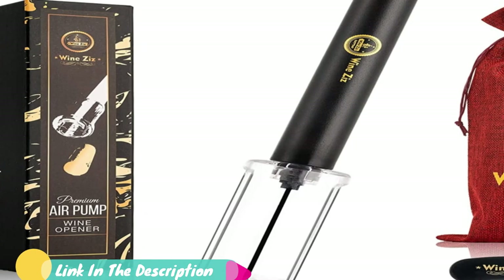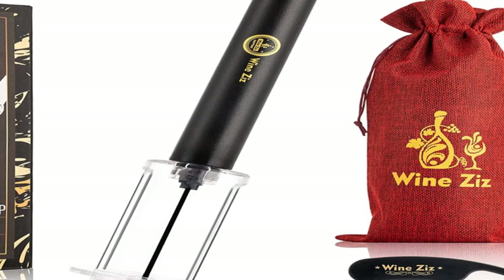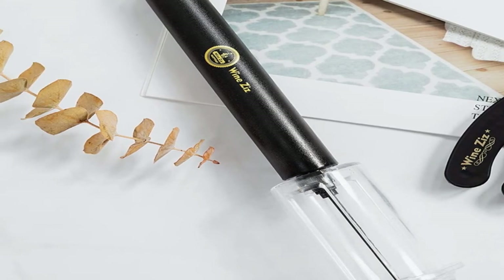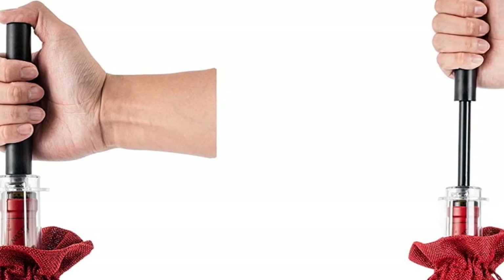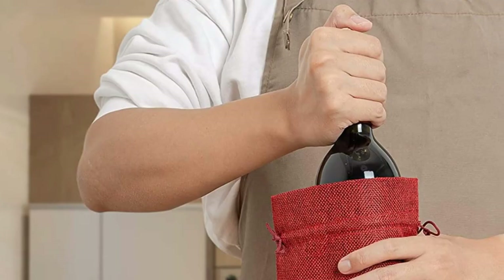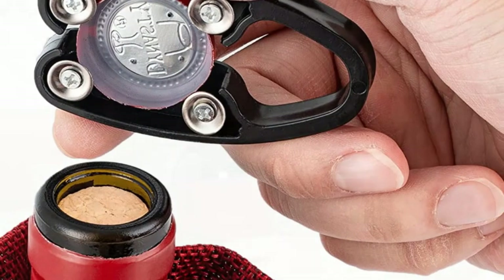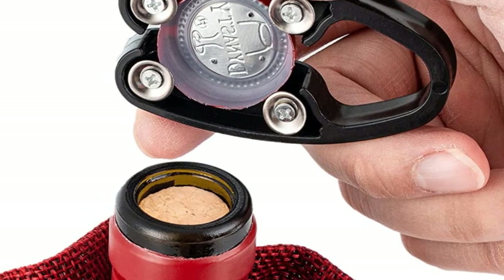Due to the uniqueness of this opener style, most first-time users require some guidance on using it or at least some encouragement. However, it is hard to believe how easy the job is once you see how this opener works. To use this product, simply insert the needle into the cork. The circular plastic casing makes lining it up accurately a cinch — gently pump the plunger about five times. Once enough air has been pushed into the bottle, the cork slides out safely with a triumphant, controllable pop. Users report this experience as very satisfying, and it may prompt you to pop open another bottle.